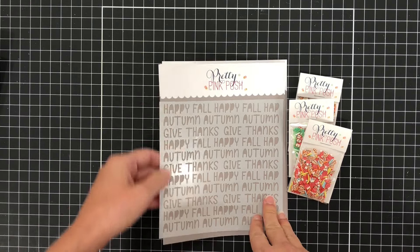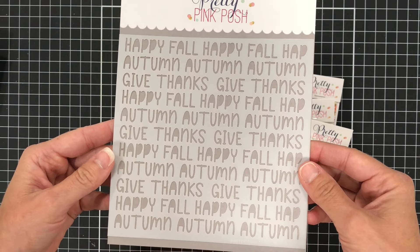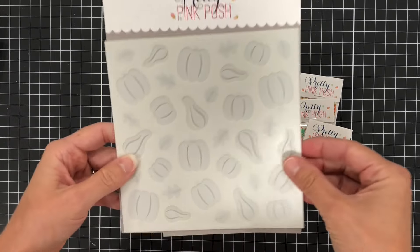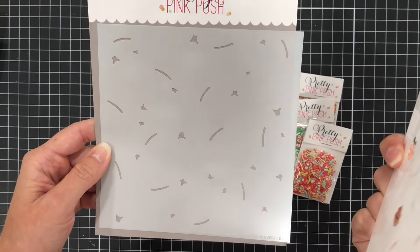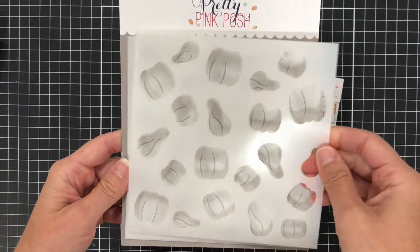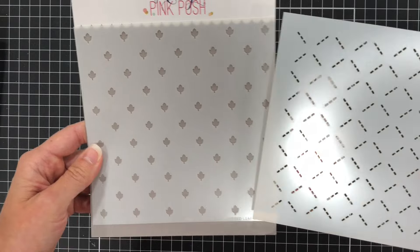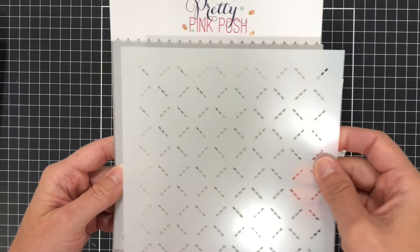This one is called the Fall Words stencil. It has words such as Happy Fall, Autumn, and Give Thanks. The next stencil is called Layered Autumn Harvest stencils — you can see there are some pumpkins and some squash. This is a three-layer stencil so you can color the pumpkins one color and have a different color for the leaves and the stems. The next stencil is the Layered Leaf Lattice stencil, a two-layer stencil with a lattice design and a fall leaf in the middle.